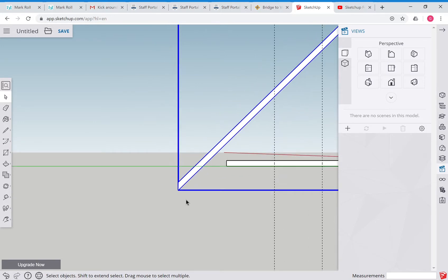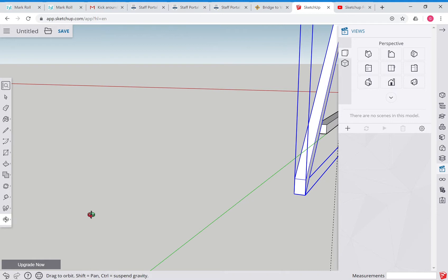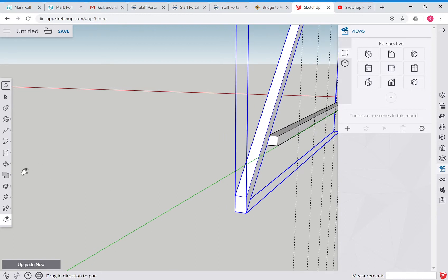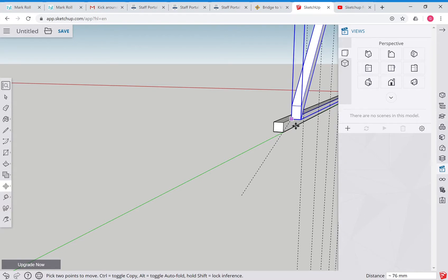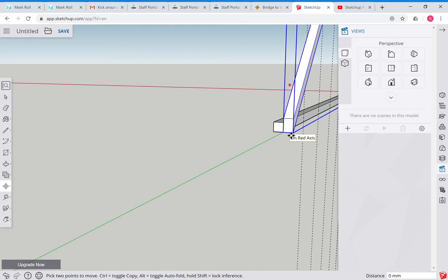If we zoom back, we want to put this onto the end of this beam. We can use the orbit tool to spin around and the move tool to position it. Use orbit and hand tool to get the view where you want it. Grab the move tool, grab this corner here, and try to put it on the end of our beam.